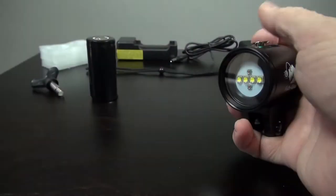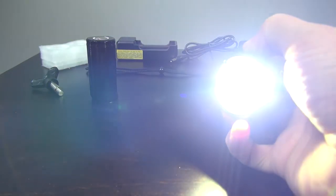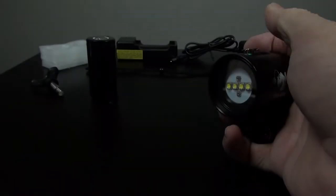Press and hold the button to turn the light off. If you press and hold the button on after the light comes on, it will enter SOS strobe mode.